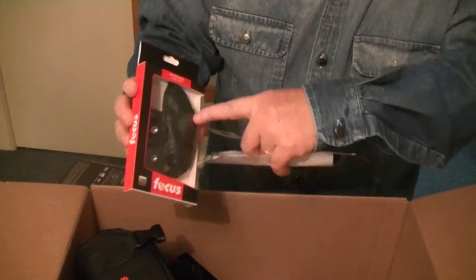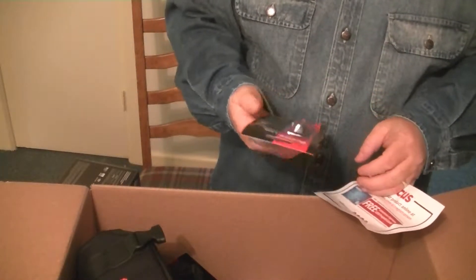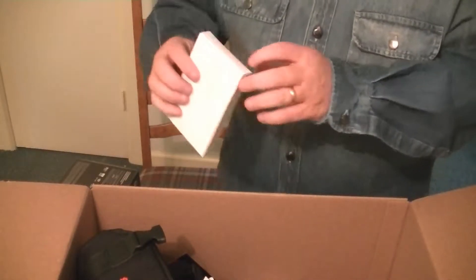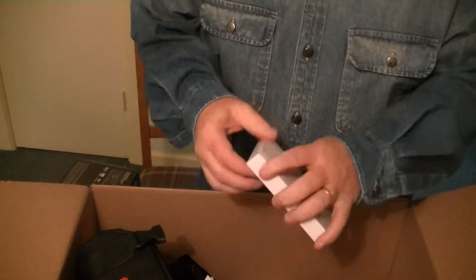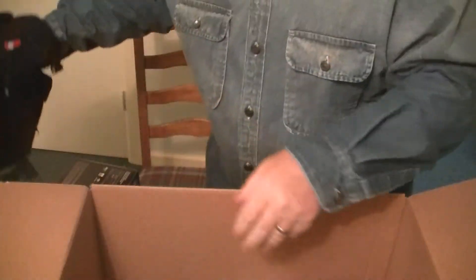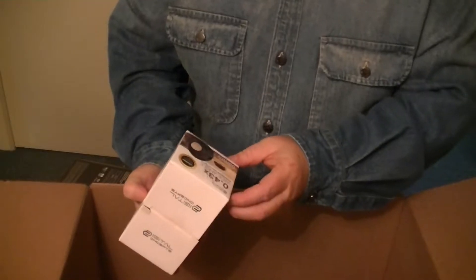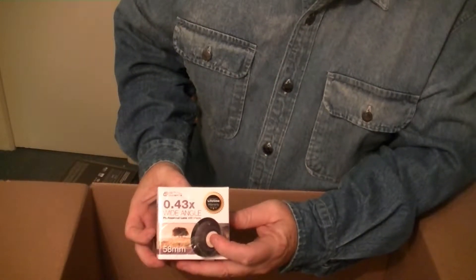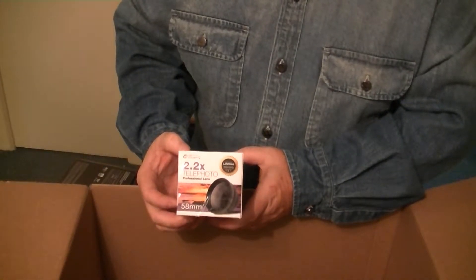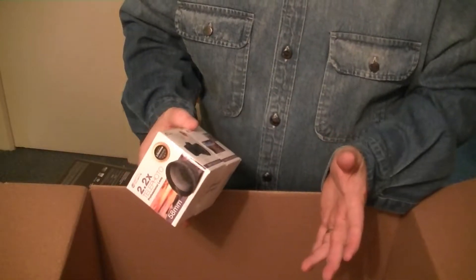Got a nice hand grip — oh, that's a tripod screw that goes in there. A little leather strap to go around your hand grip on the camera body. Lens cleaner — that's taped so we'll leave that as a surprise. We also got two 58mm lenses: one is the 0.43x wide angle and the other is the 2.2x telephoto. So these are all great upgrades from the T3 that I had.